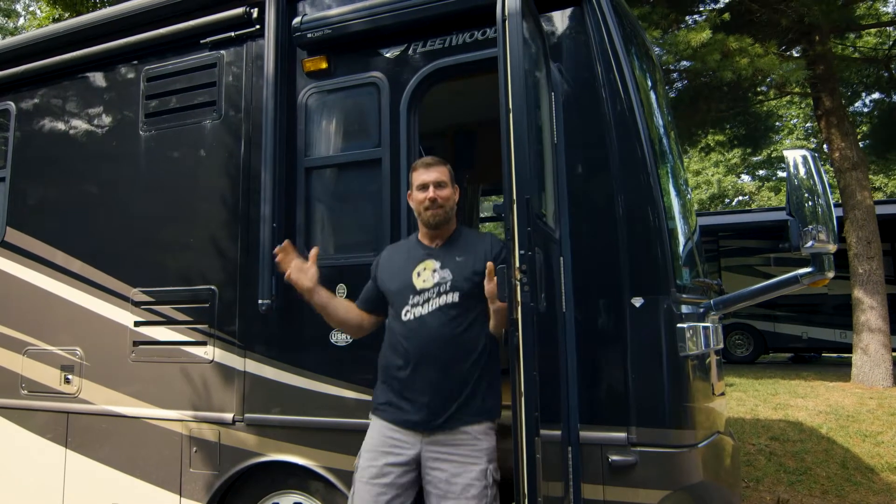All right, well you did it — you finally arrived, you're at the campsite. Now it's time for setup.